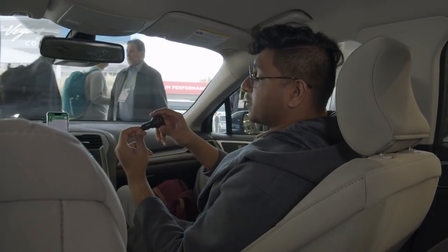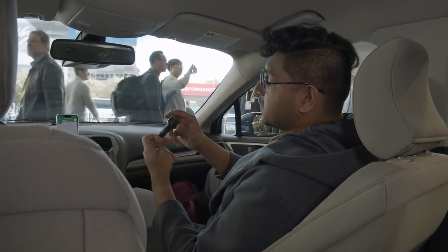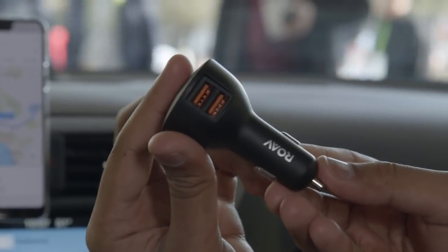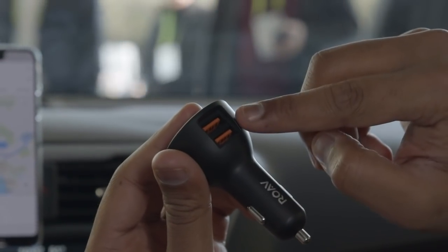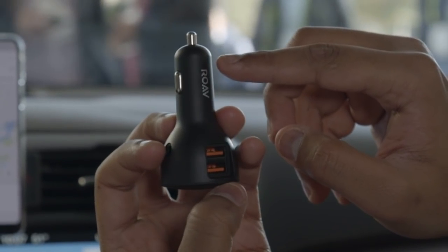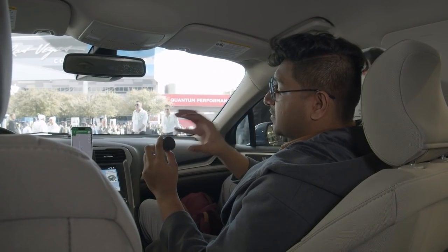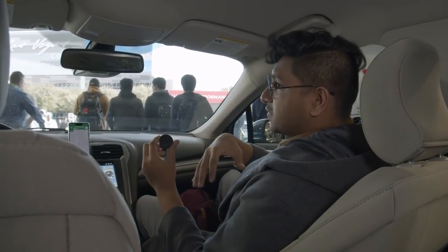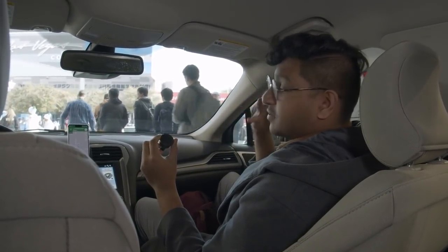Before we dive into that, let's take a quick look at some of these integrated Google Assistant car products. This is from Anker, it's called the Rove Bolt. You can see there are two USB-A ports and there's also a spot here where you can plug in an auxiliary cable. This is for older cars — you plug it into the cigarette cradle and it connects to your car through aux or Bluetooth.